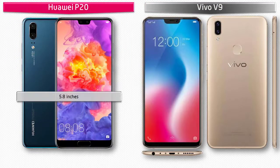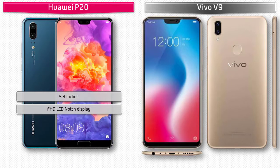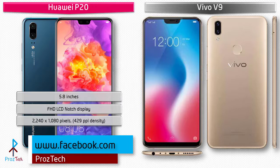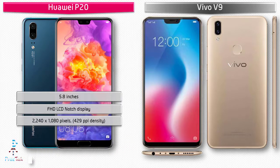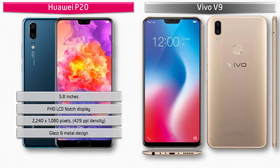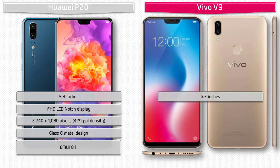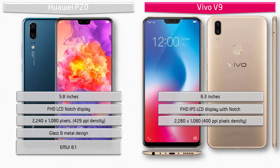Moving on to the display, the Huawei P20 is a 5.8-inch device with Full HD LTPS IPS LCD display and 429 PPI pixel density, running EMUI 8.1 interface. The Vivo V9 is a 6.3-inch device with Full HD IPS LCD display, resolution of 2280 by 1080 pixels, and 400 PPI pixel density.